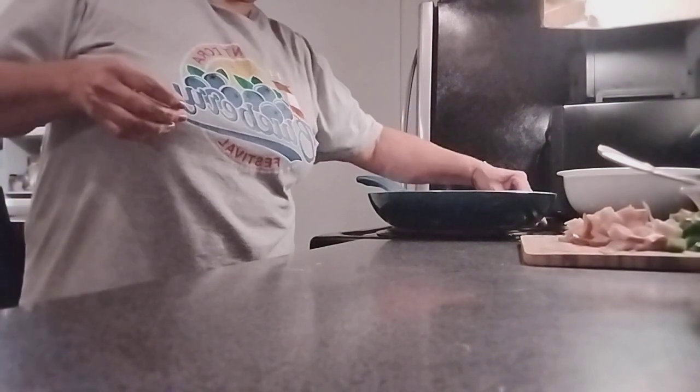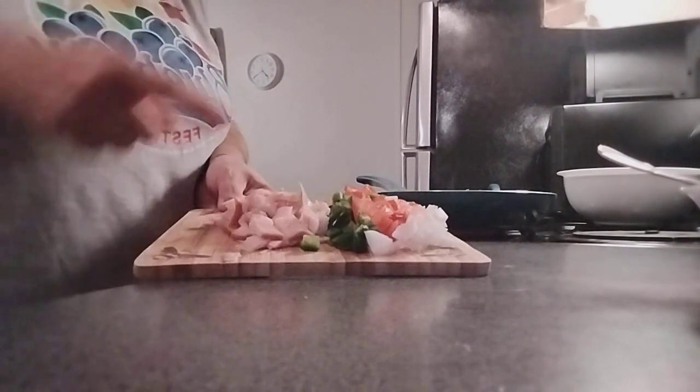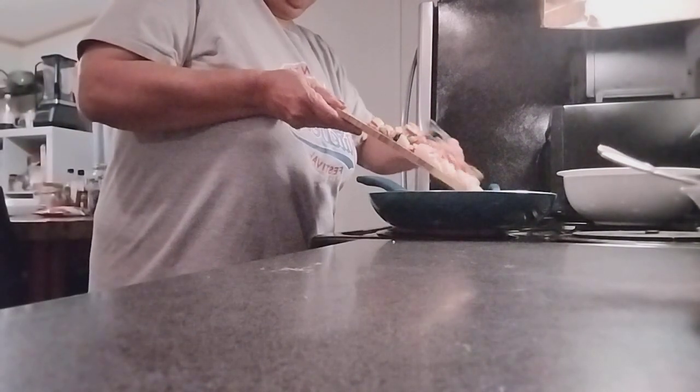Now we're going to add all these ingredients here — our turkey, jalapeno, tomato, and onion — all at the same time.